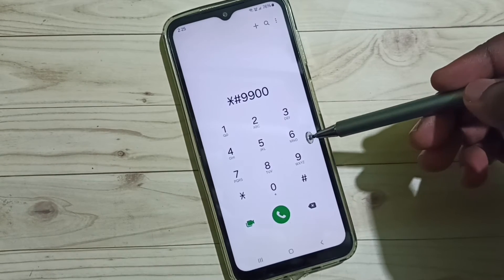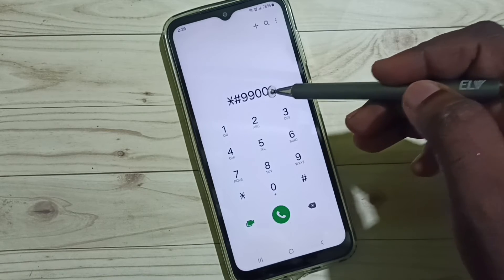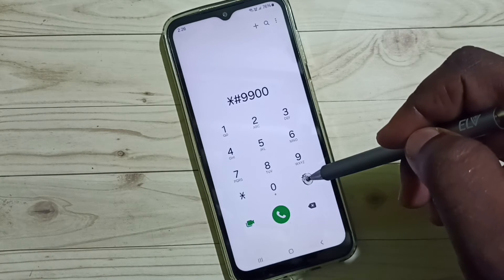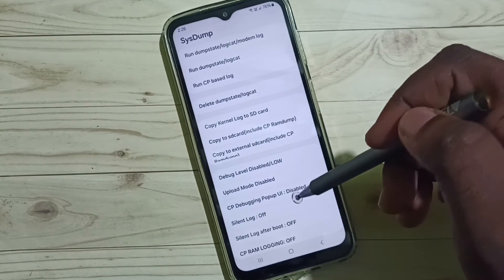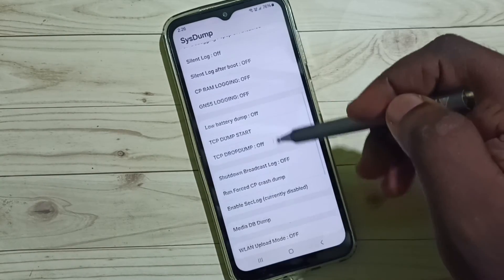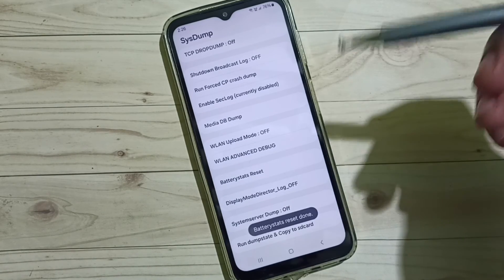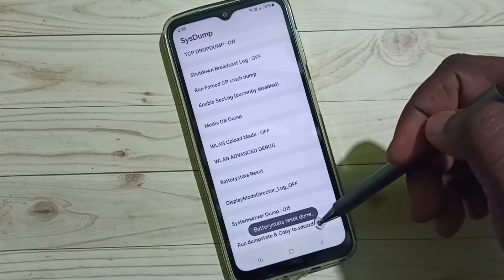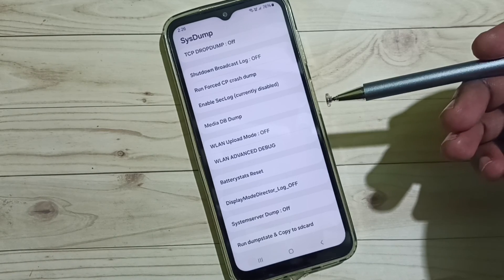Method two: open the Phone app, then dial the code star-hash-double nine-double zero, then tap hash. You will get a system page — scroll down and select Battery Status Reset. Battery status reset is done. These are our two methods — I hope you have enjoyed this video.